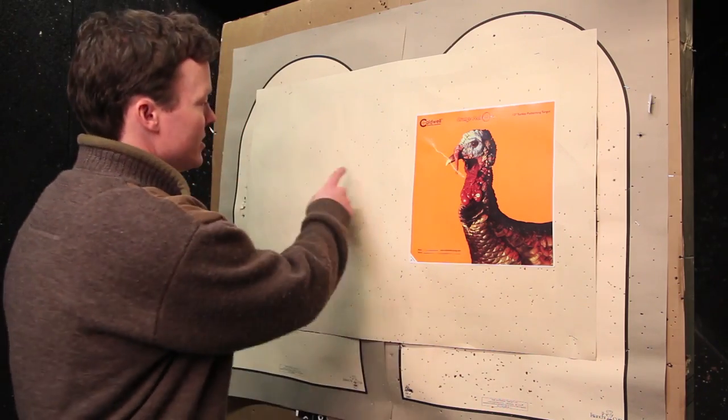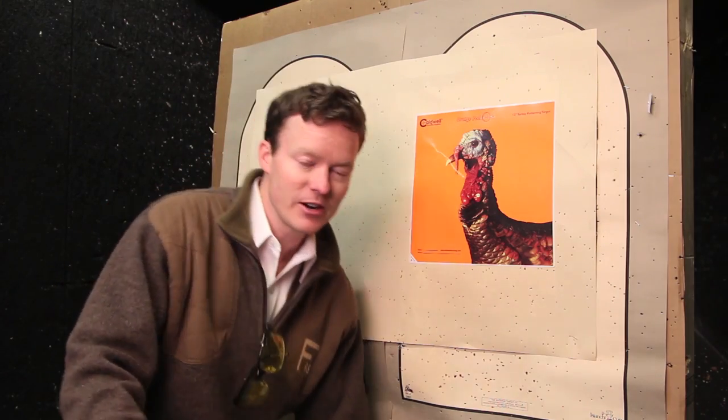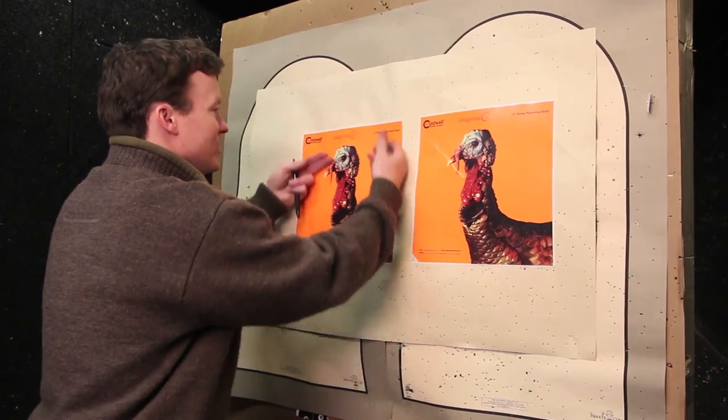If you don't have commercial targets, you can draw a three-inch circle on a piece of paper to replicate the size of a turkey's head. But I happen to have a turkey head target from Caldwell here. So let's hang this baby, let's go shoot it, then we're going to come back and count pellet holes.